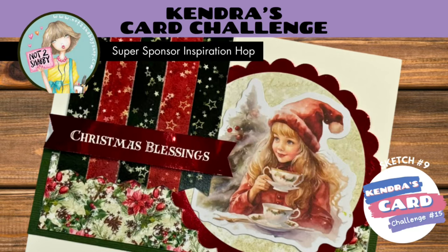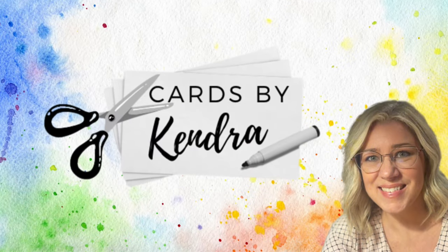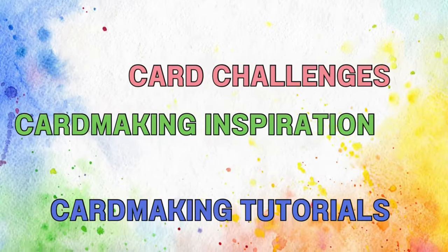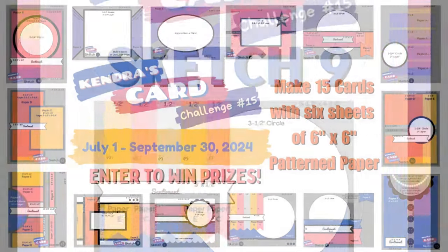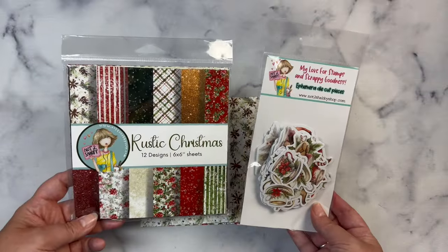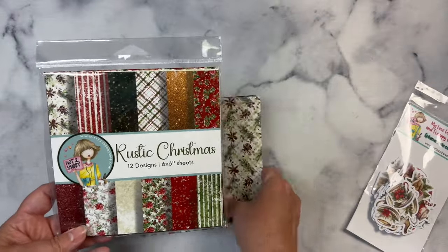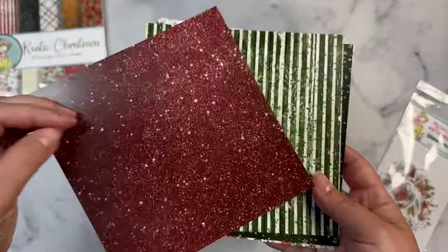Hello, this is Kendra. Welcome to the Kendra's Card Challenge 15 Not Too Shabby Super Sponsor Hop. Today I'll be sharing how to make a card using sketch number 9 from this quarterly challenge number 15. I'll be using the new Christmas in July bundle from Not Too Shabby. This bundle includes this 6x6 paper pad called Rustic Christmas along with a pack of beautiful ephemera and some glitter enamel dots.